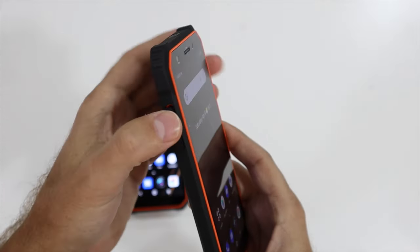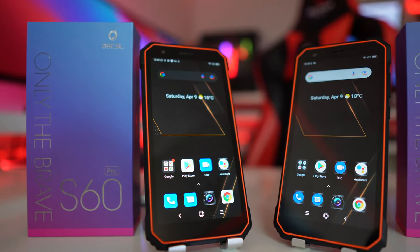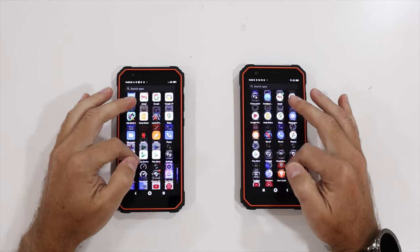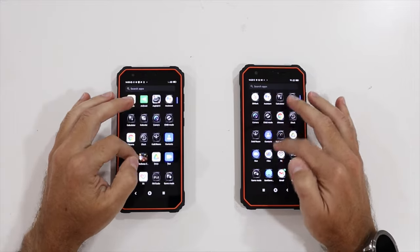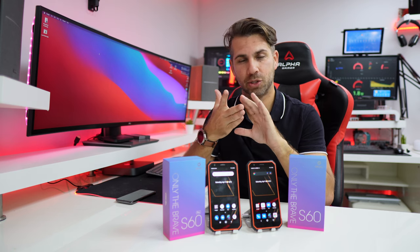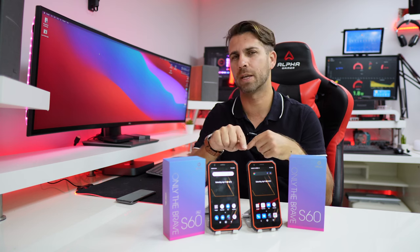The screen is a 5.7-inch display — a really nice 1440 by 720 resolution at 60Hz. Both have Android 11 with Dock OS 2.1, and they share the same enclosure. The main differences are CPU, RAM, storage, camera, and battery.